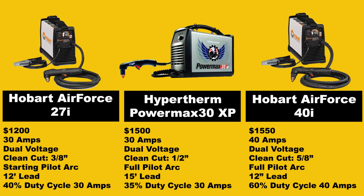Taking a look at this comparison chart, in terms of price, all these machines are pretty similar: $1,200 for the 27i, $1,500 for the PowerMax 30XP, and $1,550 for the 40i. In terms of power, the 27i comes in at 30 amps, the PowerMax 30XP comes in at 30 amps, and the Hobart Air Force 40i comes in at 40 amps.